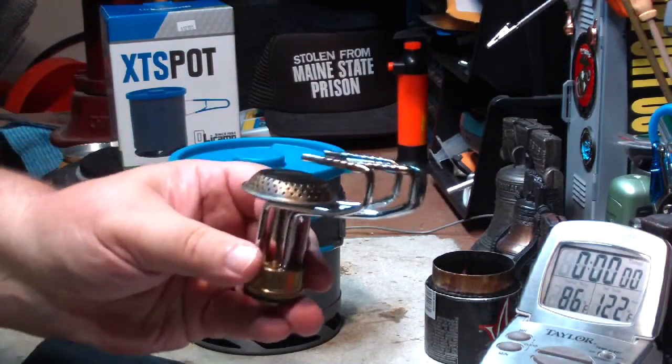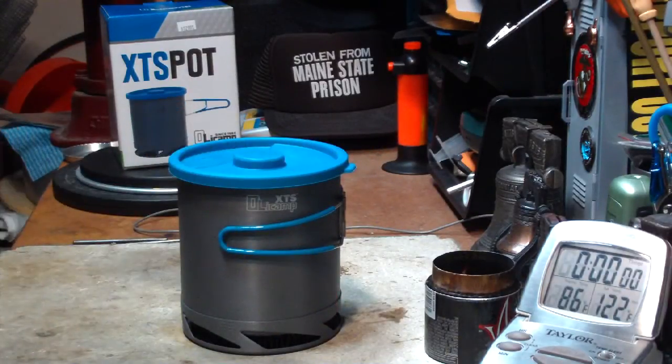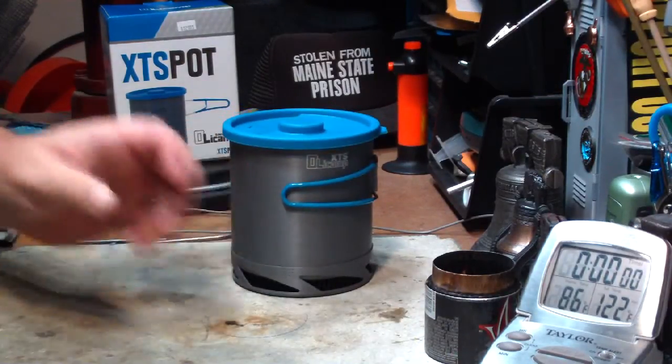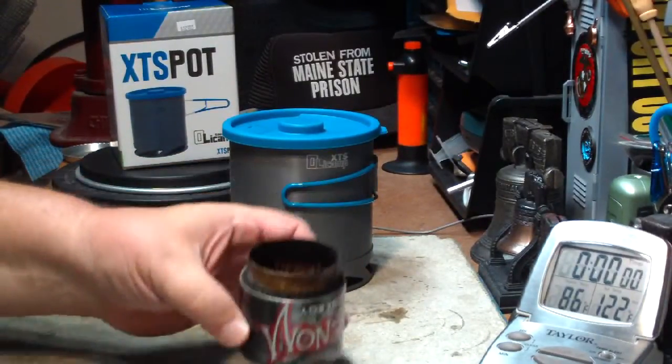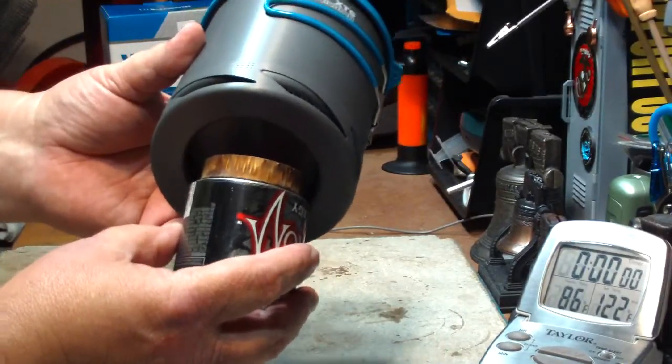It's made to go on these cartridge stove types. I don't like these too much — they're a bit noisy for me. But anyway, I had questions on that so I thought I'd play around with it today. One thought I had was this super venom stove. This will fit on here pretty nicely underneath.